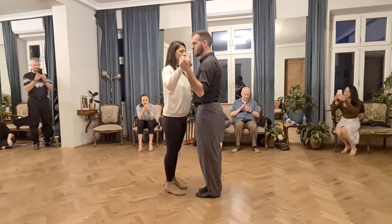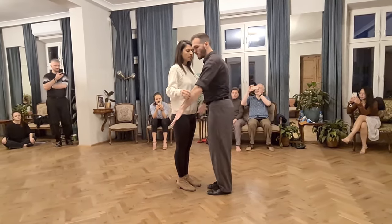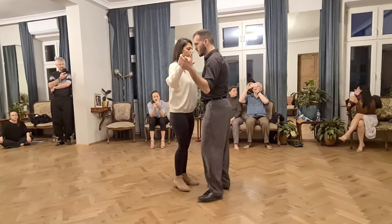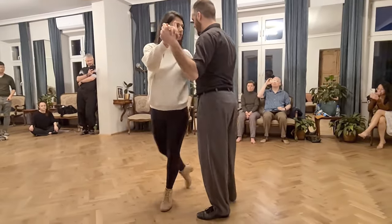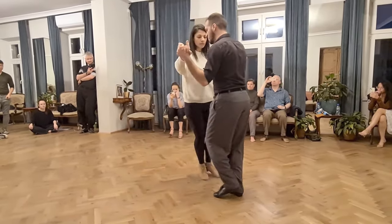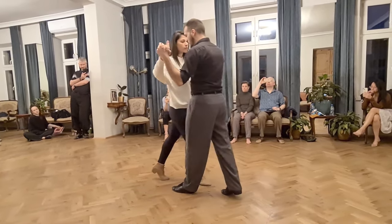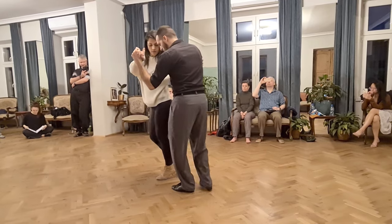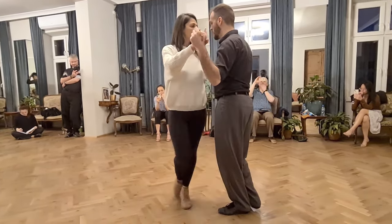We started today with an exercise to practice the pivots. We imagined the cross and we were doing back projections on that cross. The point of this exercise is for the followers to get to collecting and pivoting, completing the pivot and then projecting to the next direction, wherever that might be in that cross.